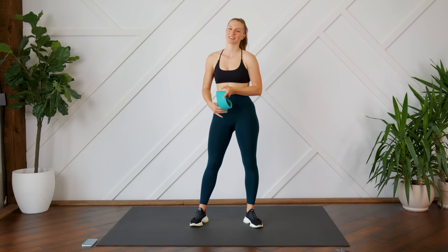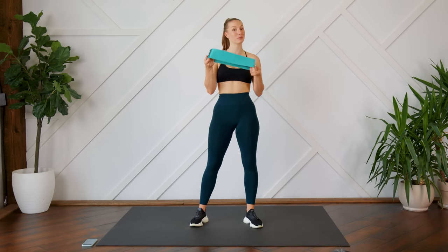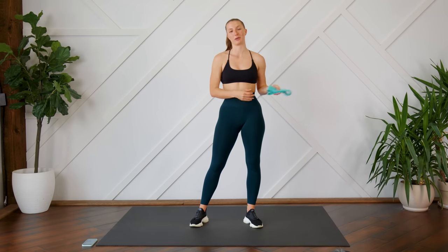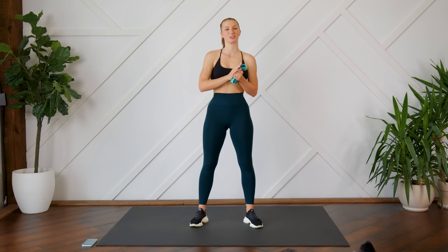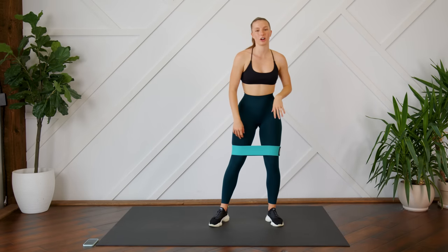Hello everybody, welcome back! Today we are going to be doing a 10-minute booty band workout. You are going to need a booty band for this workout. I'm using a medium resistance fabric booty band, but you can use whatever you have access to at home. Make sure you can see your screen so you can follow along, and without further ado, let's get to it.